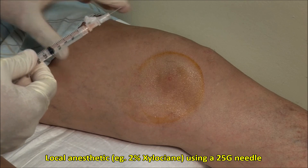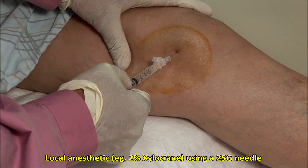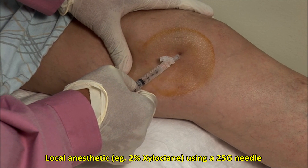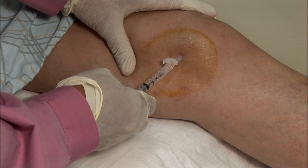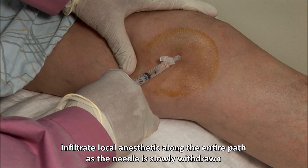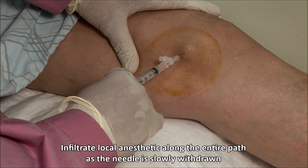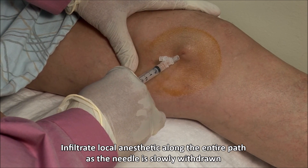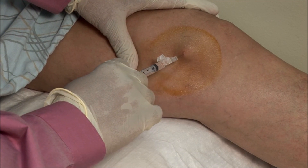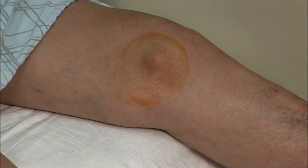I will apply 2% xylocaine using a 25 gauge needle into the subcutaneous tissue and under the skin, forming a bit of a bleb. Wait a couple of minutes for this to take effect.